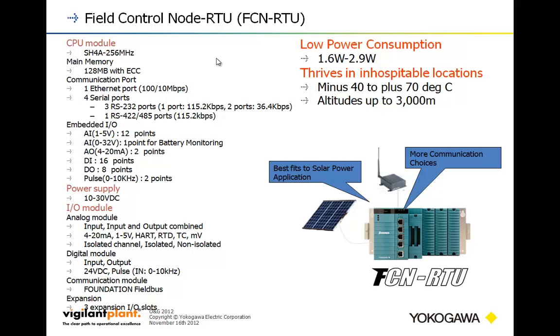It can run on a wide variety of voltages from 10 to 30 volts DC with a high-efficiency power supply module. It also has access to all the I/O modules available with the regular FCN. For an RTU, the digital modules can be very high density — 64 digital inputs and 64 digital outputs on one module each. So 64 points on a single module is very good for this class of product. It supports Foundation Fieldbus and HART. The model shown has a three-slot expansion, but it can also go into the bigger rack for eight slots of expansion.